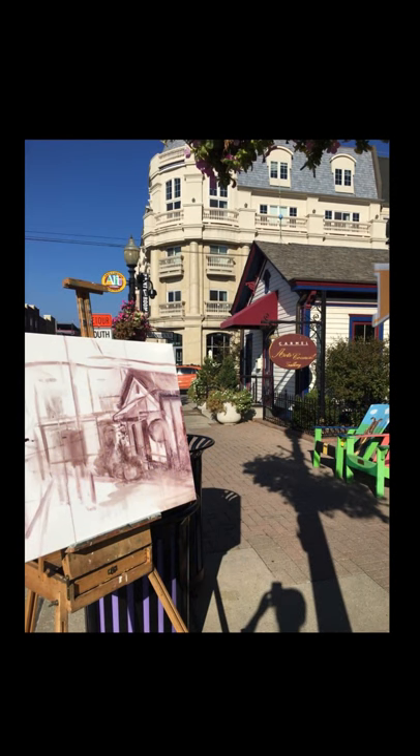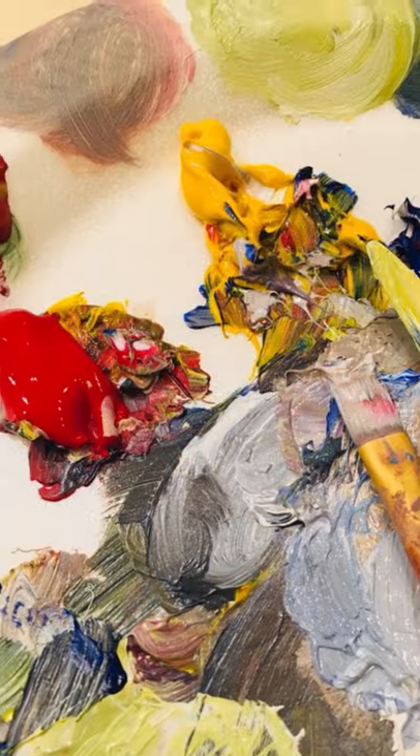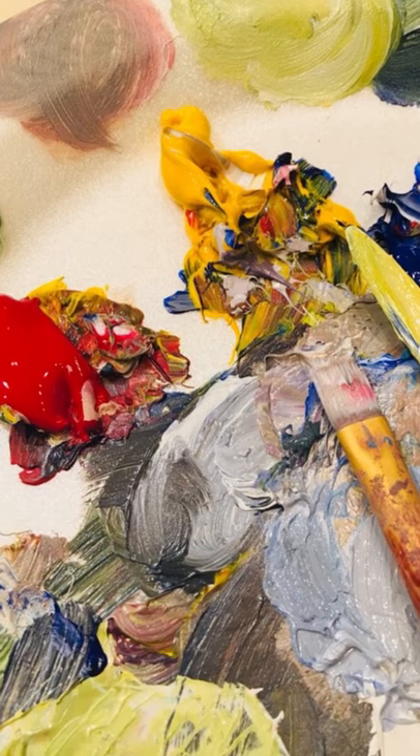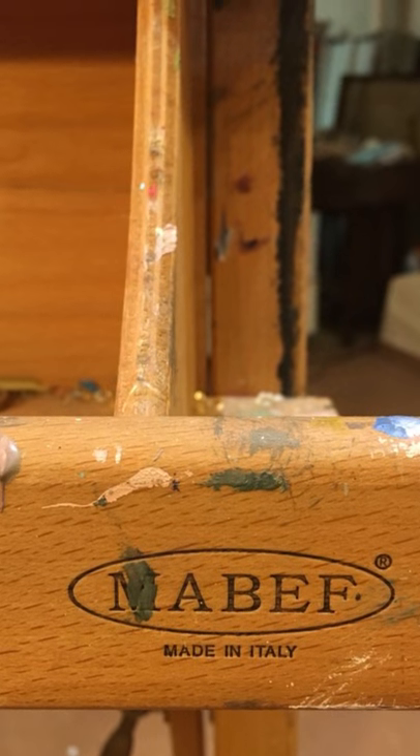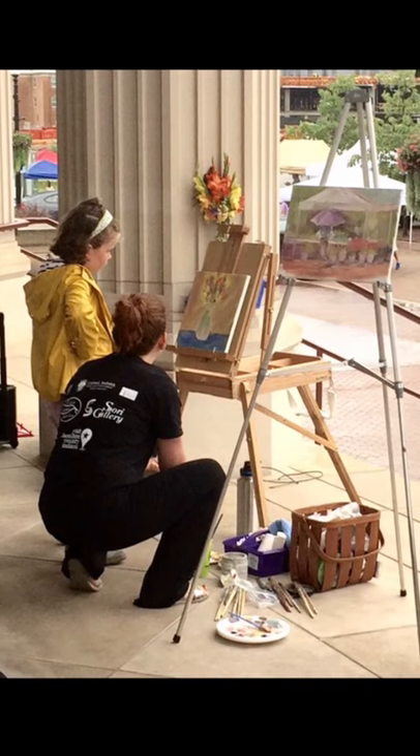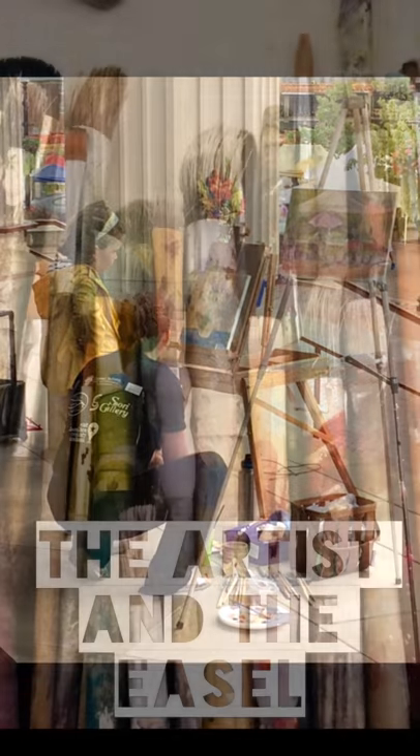I'm Melinda and I'm a fine artist. I started my studio 20 years ago in my hometown on the north side of Indianapolis. Teaching art and painting have been my full-time career. Now I want to reach out on social media and bring my lifelong love to you. Please join me at The Artist and the Easel.